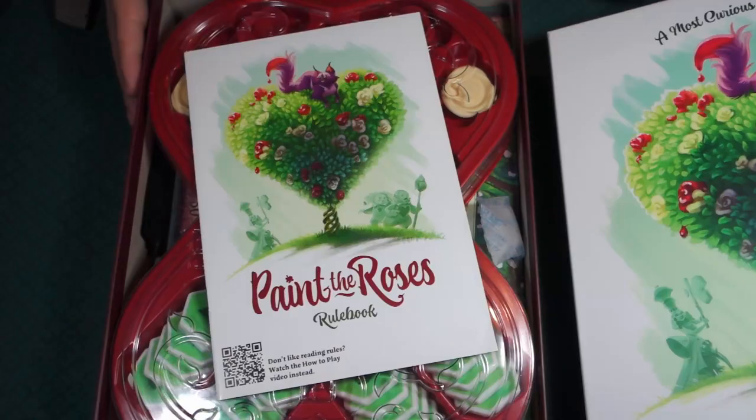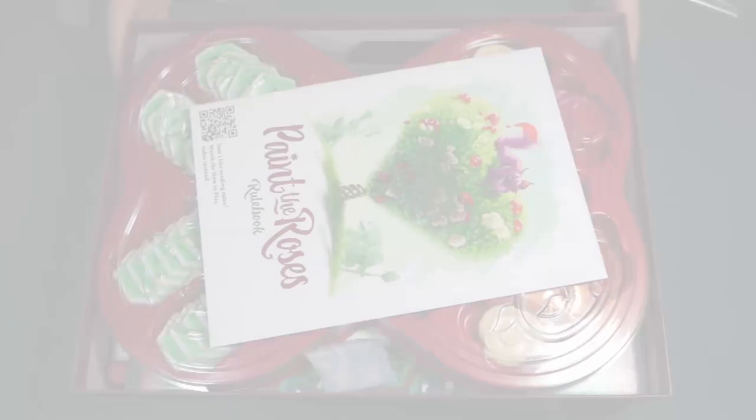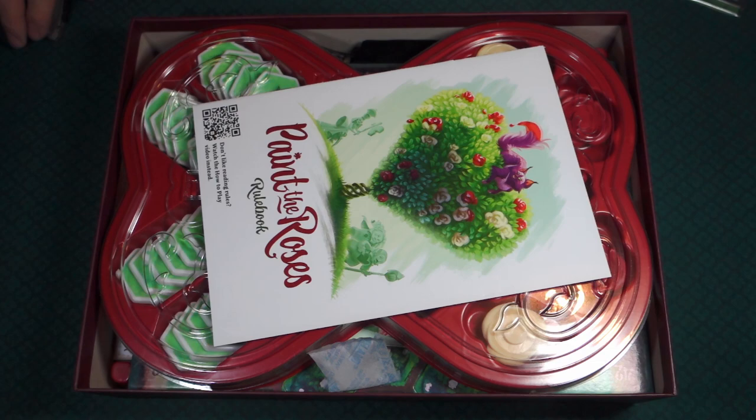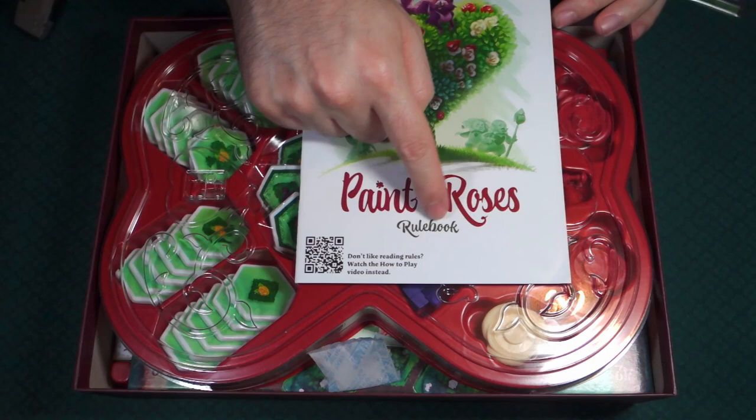Because this box is so long, we're going to take this the long way. I just turned it to the side so we can see everything inside, because with it being so long it is a little odd. It looks like a box of chocolates. The very first thing I see here is the rulebook. Don't like reading the rules? Watch the how-to-play.